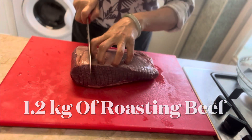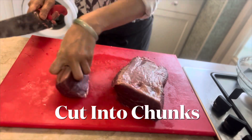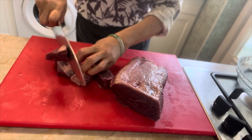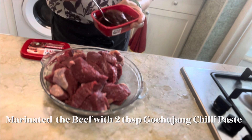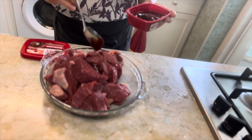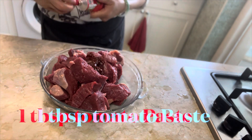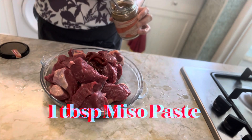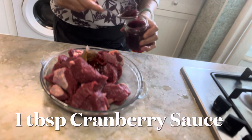Cut up 1.2 kilograms of roasting beef into chunks. You can use braising steak or topside — silverside is entirely up to you. To marinate the beef, add 2 tablespoons of Korean gochujang chili paste, 1 tablespoon of tomato paste, 1 tablespoon of miso paste, and 1 tablespoon of cranberry sauce.